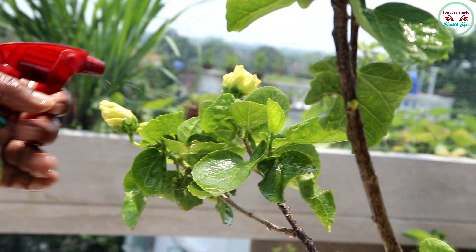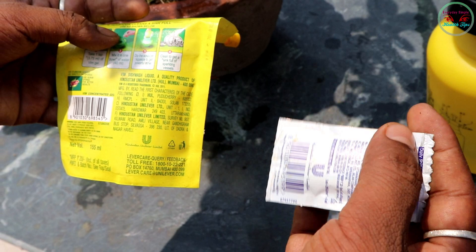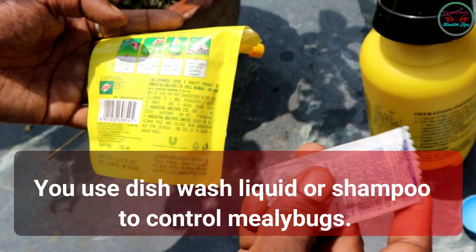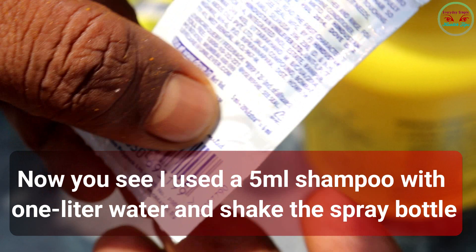For the second method, we take dishwash liquid and shampoo. You can use dishwash liquid or shampoo to control mealybugs. I use 5 ml of shampoo with one liter of water and shake the spray bottle.